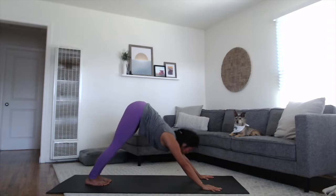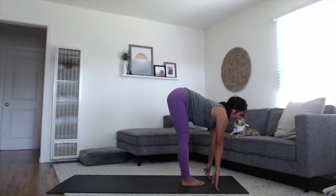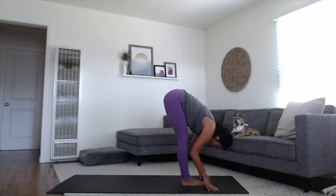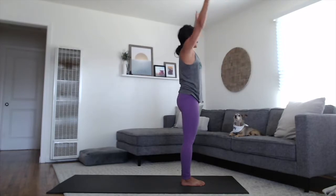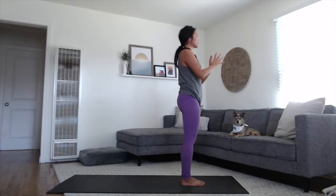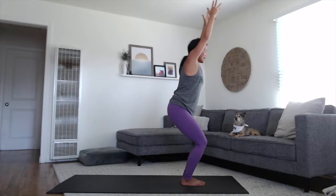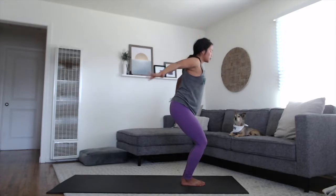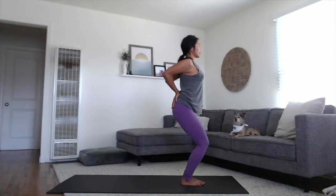Walk, step or float the feet up to the hands, back to your forward fold at the top. Rise up halfway. Exhale and fold back down. Rise all the way to standing, sweeping your arms up, touching your palms overhead at the top of the breath. Exhale, hands to the heart. Back to chair pose — bend your knees, sweep the arms up, sitting back. Hands to the lower back, press your palms down. Inhale, open through the chest, lift up through the heart space.